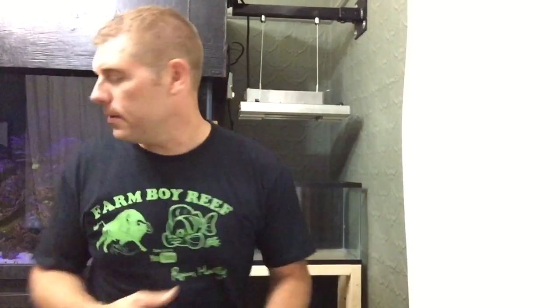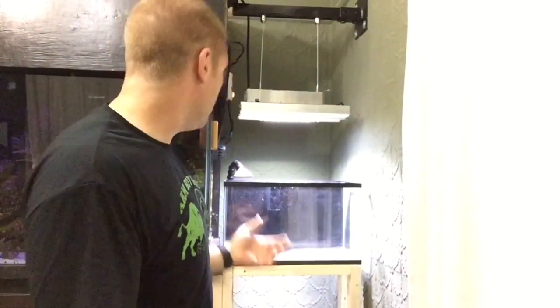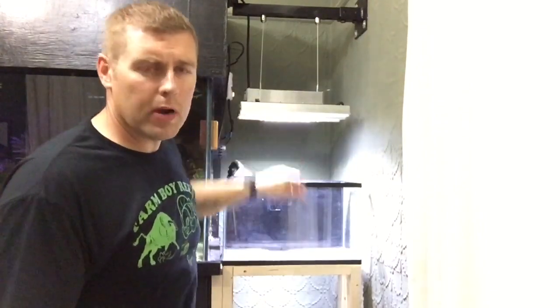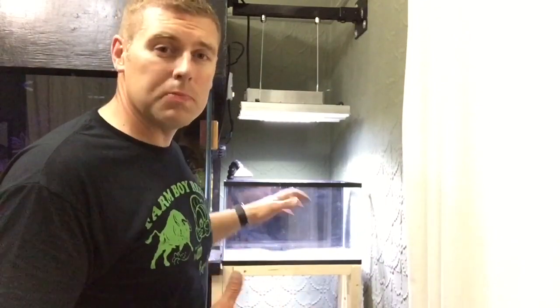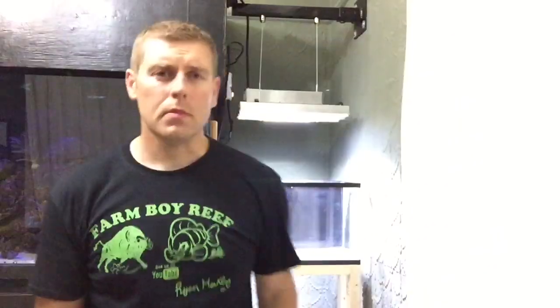It's all wired up — let me turn the light on. There you go — see how bright that LED is? That's a really powerful LED. It grows those mangroves really well and does great with Coraline algae. I'm probably going to do the Coraline algae smoothie like the other video I did, and seed down this tank as well.